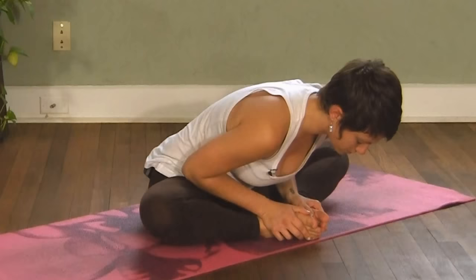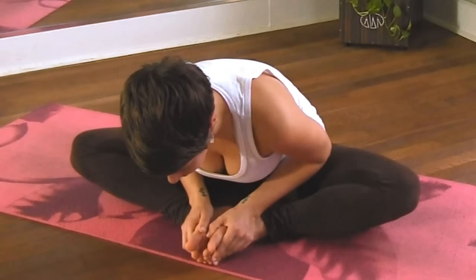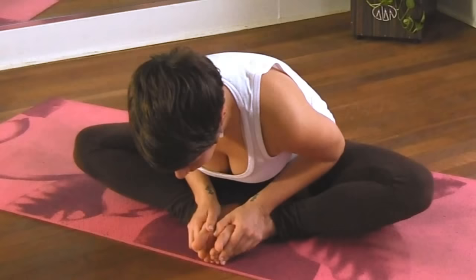I understand that sciatic pain is a problem that a lot of people experience, and I see it a lot with my clients. So today I'm going to demonstrate a few postures, a few stretches that you can do on your own that can help to alleviate sciatic pain that may be a result of tension through the hips and the glutes.